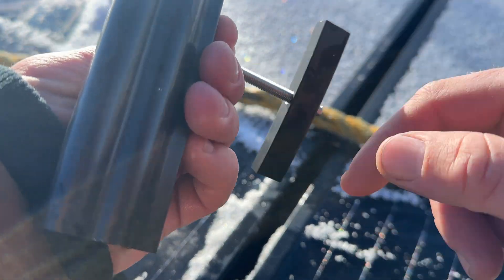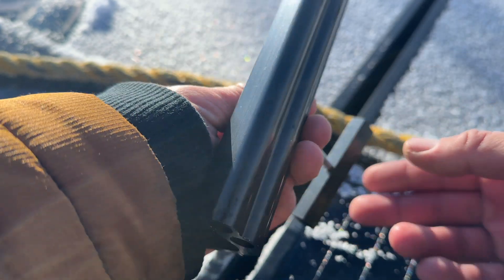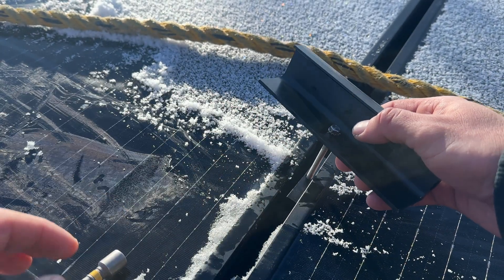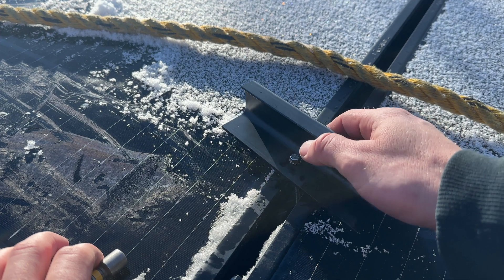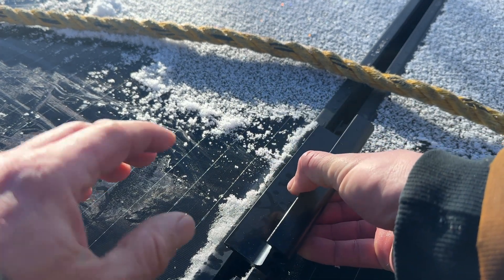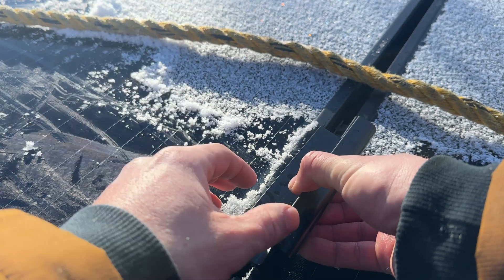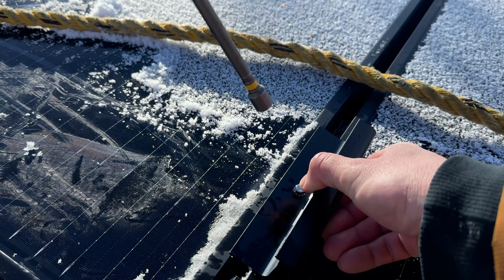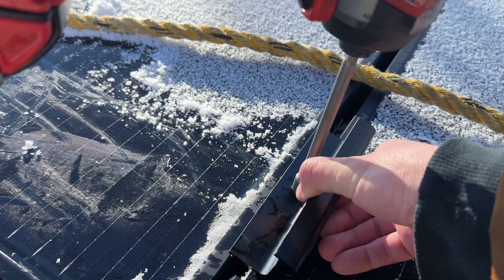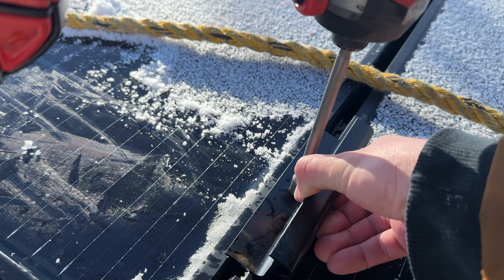If you spin this too far or spin it the wrong way, you'll lose this piece and then you're kind of screwed. What I found is you can insert it like that and then play with the bracket until you know that piece is perpendicular, then lean it back so it's grabbing on one side.